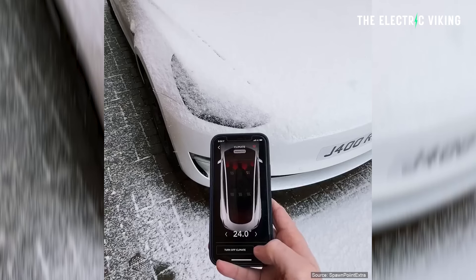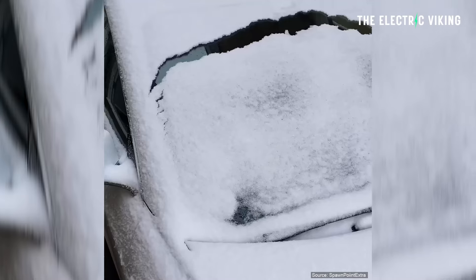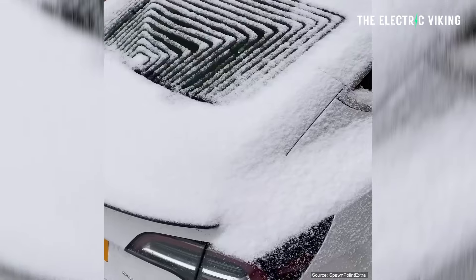I remember another time when I went to the snow and my car was covered in snow and ice. That took me a lot of work and effort to get my car so I could see through the windows to make it visible again. If I had to do that on a regular basis, it would be a real pain. Apparently there's a way you can actually clear the snow and ice from your Tesla without even doing it yourself. Here's what you're meant to do.